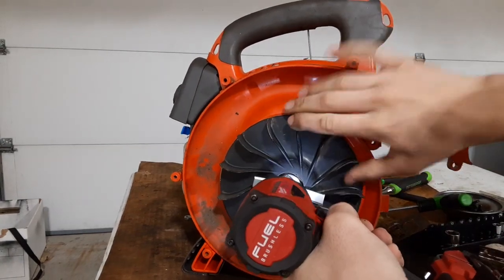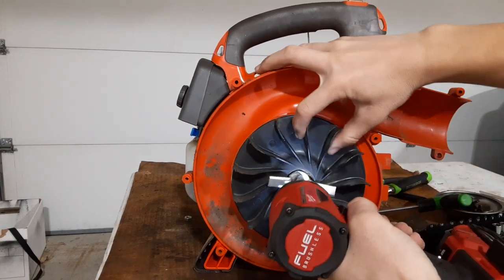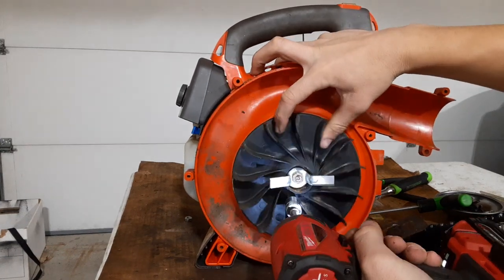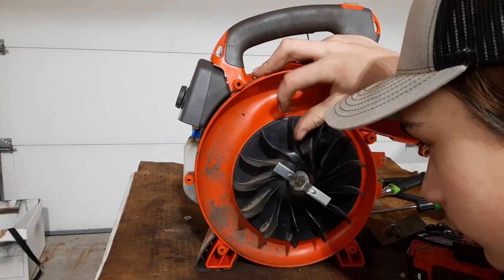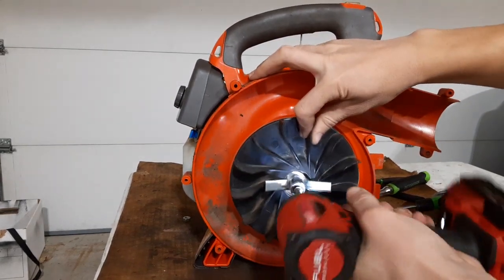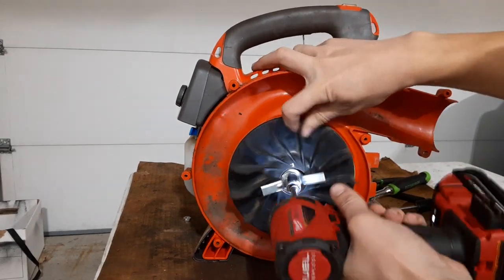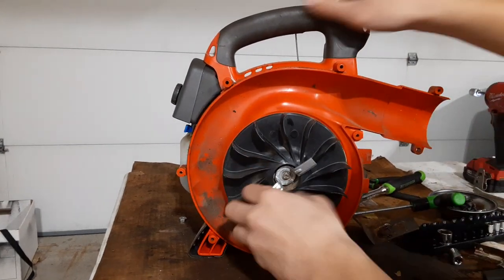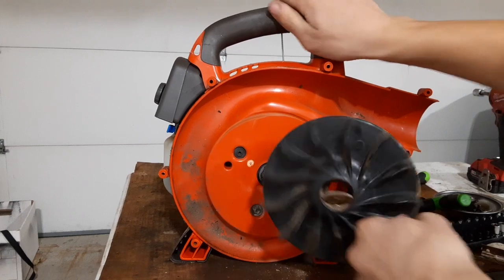These fans can be a pain to get off sometimes. I think sometimes these are left-hand threaded too — I have to try going the other way. Yeah, I'm getting it off. Yep — left-hand threads. On some blowers the fan is on the other side, so some are left-hand threaded and some are right-hand threaded so the threads don't back out when you're blowing — because that would be unfortunate.